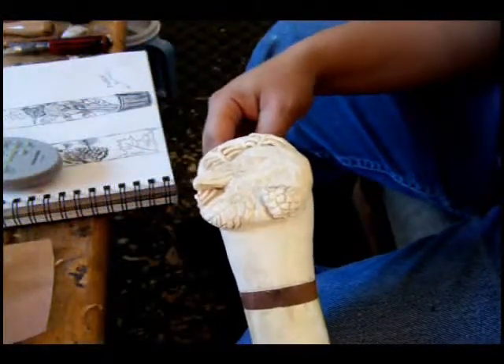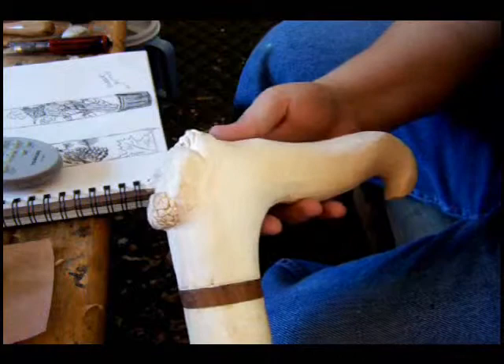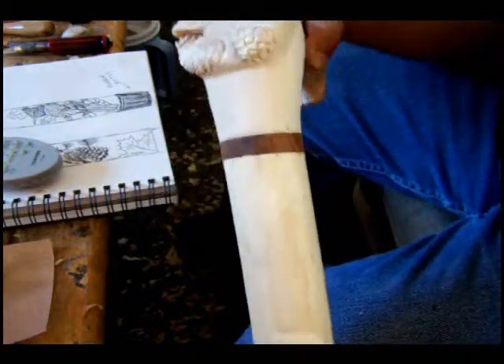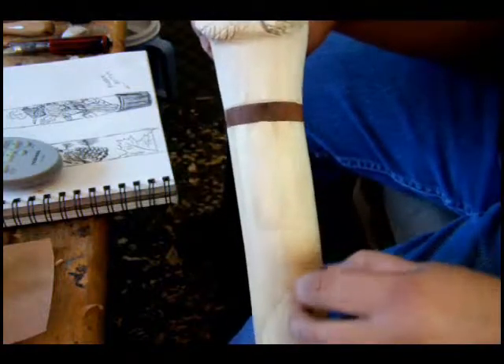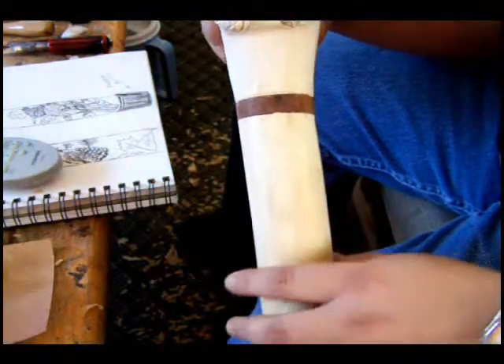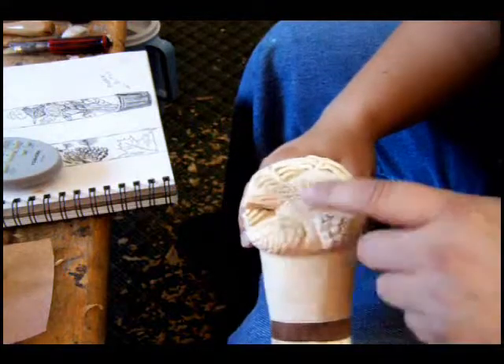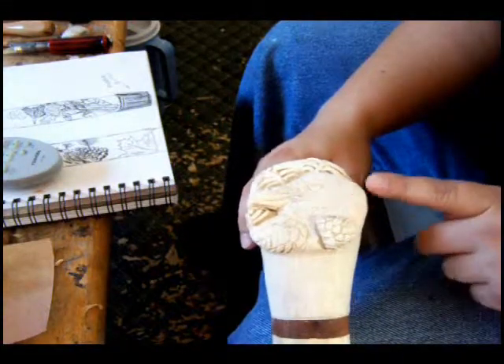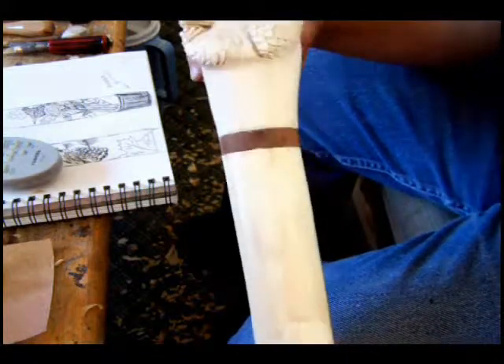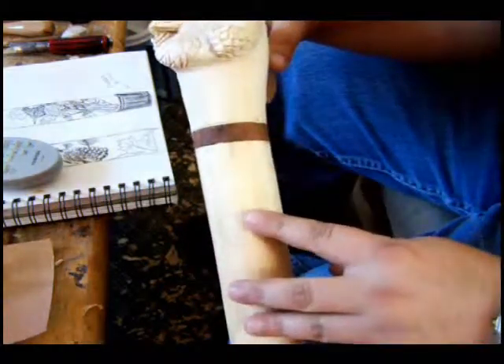Now our handle is pretty much done, except for some sanding. Our next step is going to be drawing on the body of the cane — drawing our design on. Basically it's just the same process that we used for drawing on our crow design here. So I'm going to go ahead and do that.